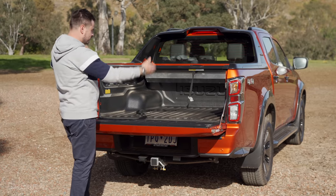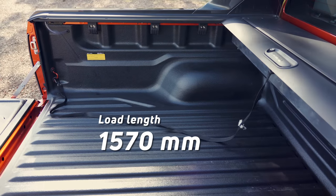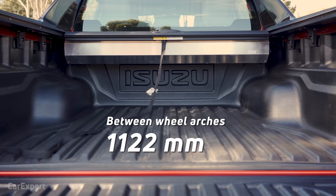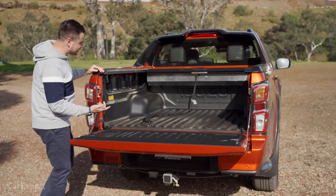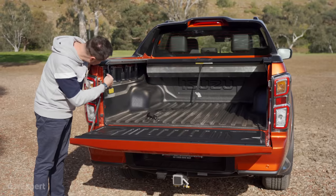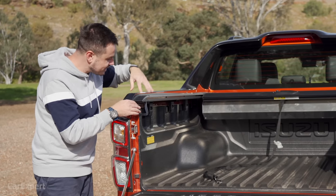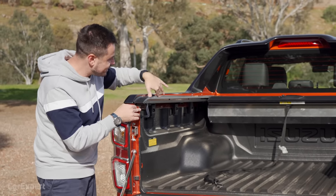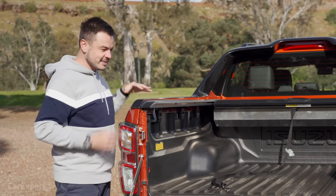It slides out of the way and reveals a cargo space measuring just over 1,500 millimetres of load length, a little over 1,500 millimetres of load width, and 1,122 millimetres of width between the wheel arches. It's a nice usable space, but there are no power outlets here like you find in some other utes. You do have hooks on the side, and there's a neat system where pipes take moisture and liquid built up in the sailplane and tray away, so you're not going to get water sitting there stagnant.